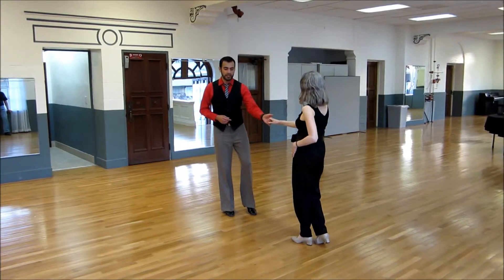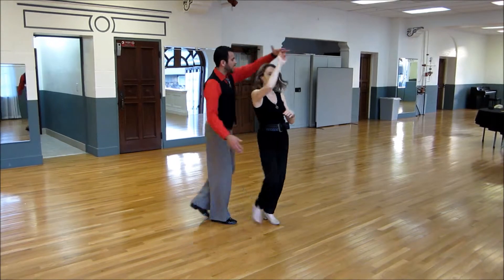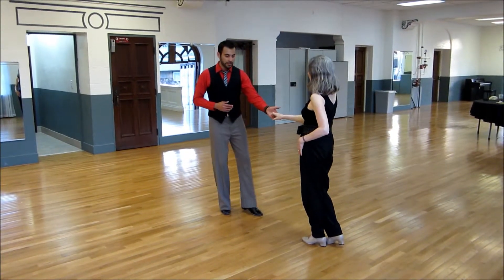Second one is the inside turn. One, two, three, and four, five, six, seven, and eight. Last one is the outside turn.